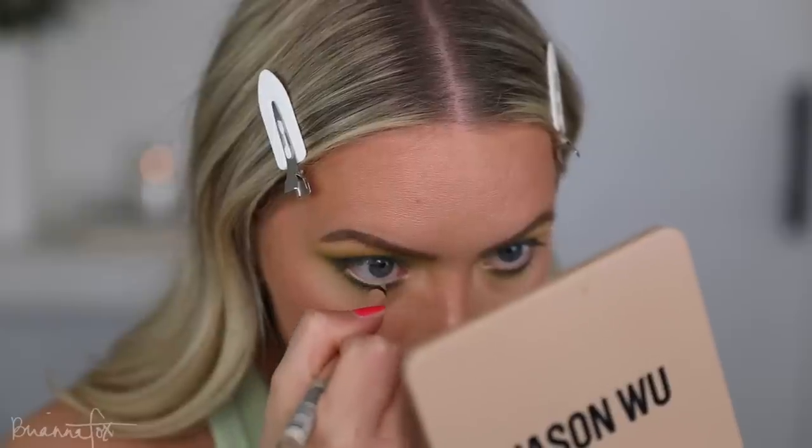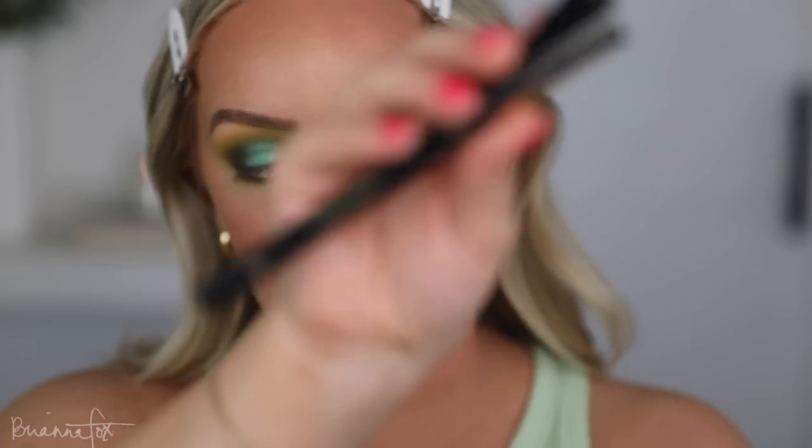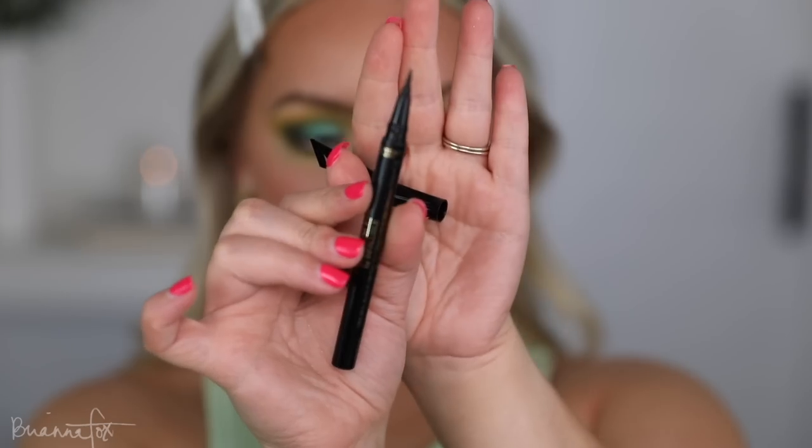In the waterline I'm going to go into the Rimmel Nude Scandalize Liner — my favorite. Now finally we can move on to something different. I'm going to go into the L'Oreal Flash Cat Eyeliner, my favorite liquid liner, and create a very dramatic wing.